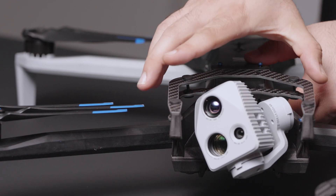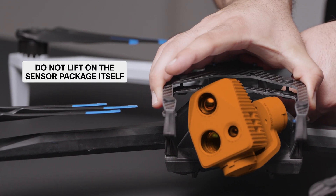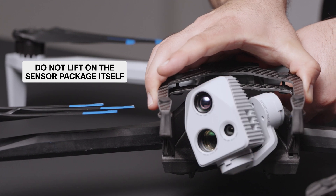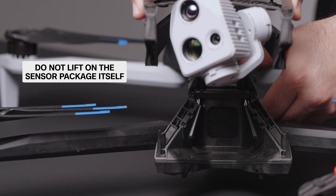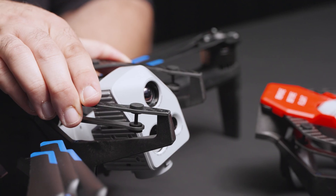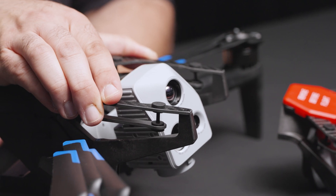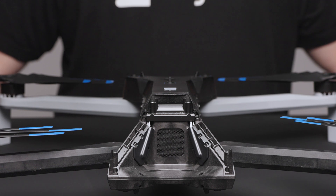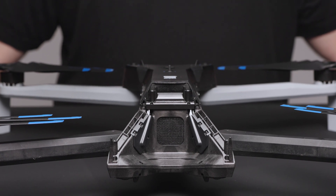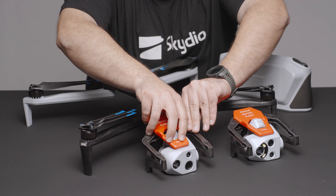Hold the edges of the sensor package frame — do not lift on the sensor package itself. Gently rock side to side while lifting up; this will help the sensor package disengage from both connection points on the airframe. Do not pull off at an angle or use a peeling motion. Lift straight up while gently rocking until it is completely off the guideposts. Your sensor package is now uninstalled. Reattach the sensor package lock for safe storage.